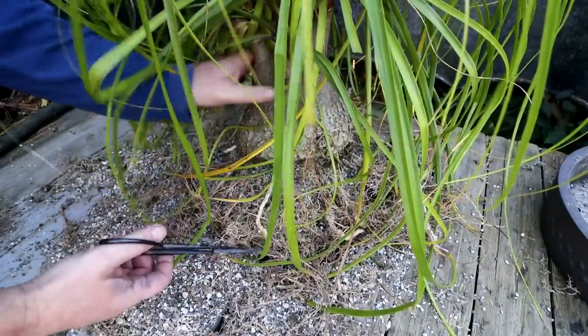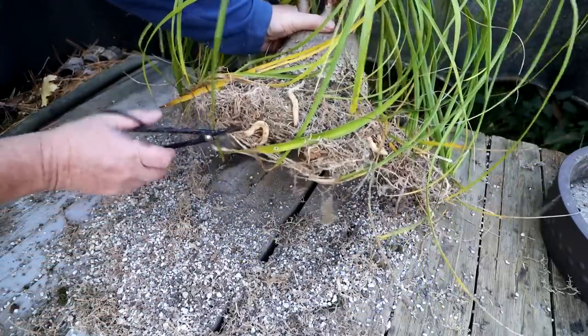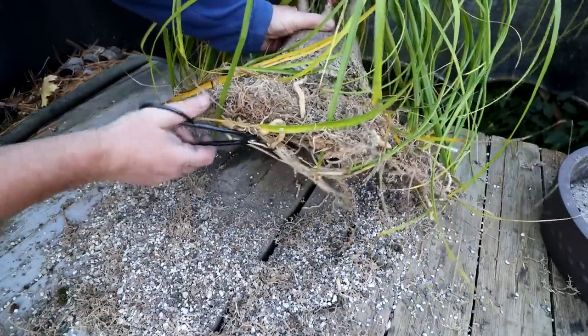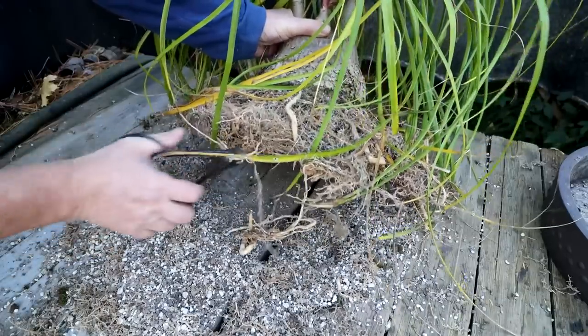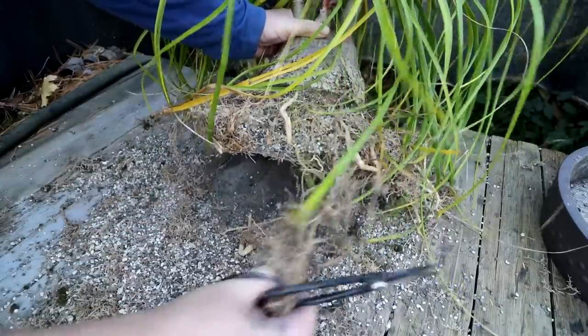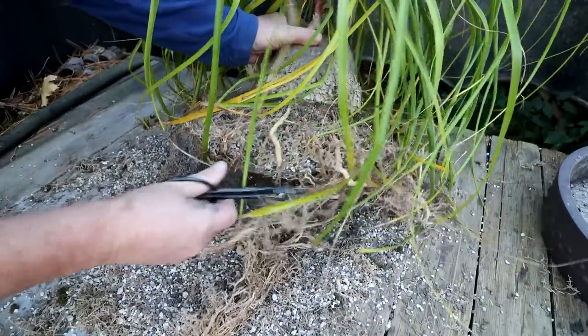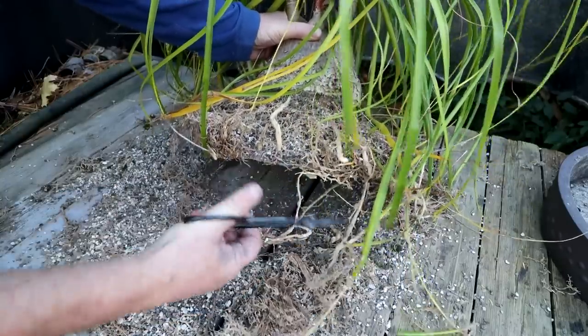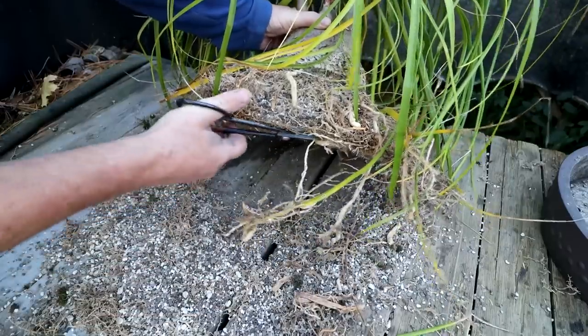I've got the scissors here and I'll just have to kind of cut away this layer. It's so intertwined and tangled that I can't really comb them out, and they're too long anyway. I just want my pot full of radial roots. I don't want them circling around.